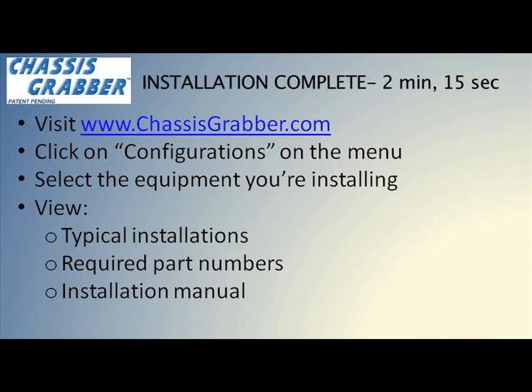On our website, www.ChassisGrabber.com, you can configure your equipment to mount. Once you click on that, you can walk through the parts and pieces and the actual installation of the equipment.